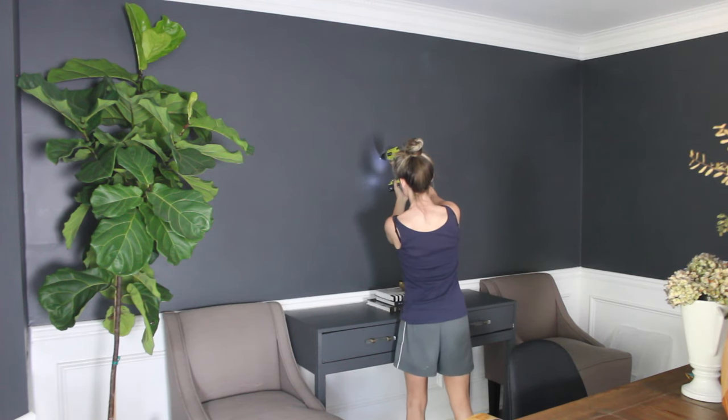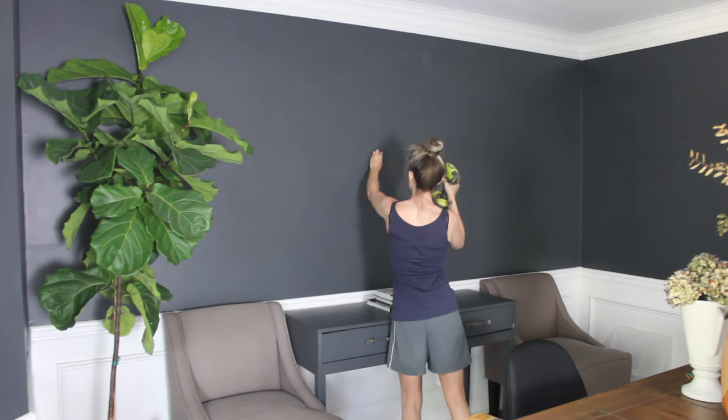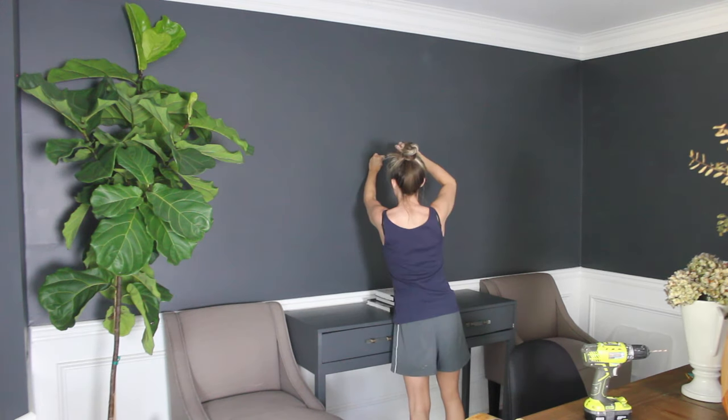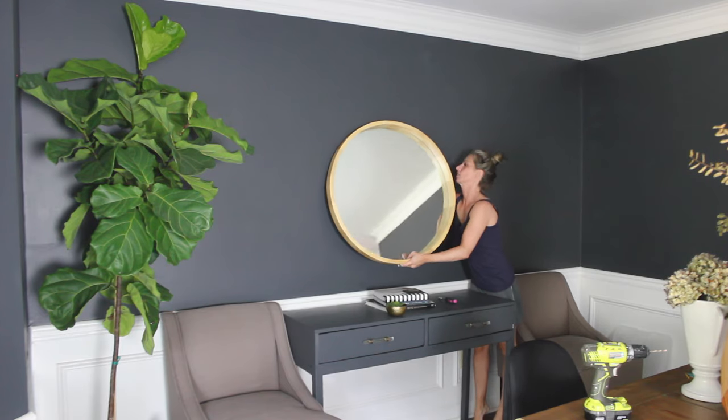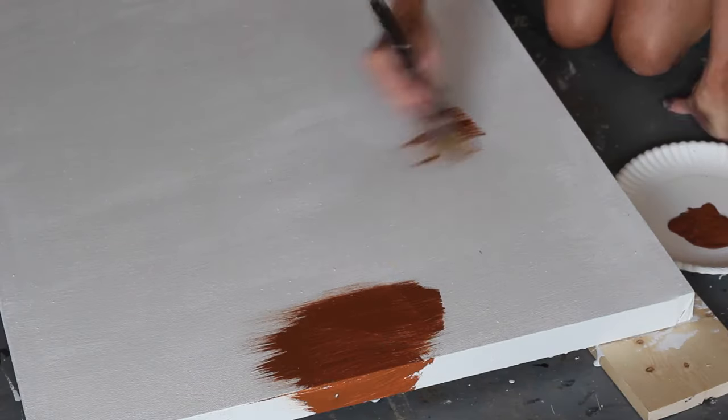I ordered a mirror for the room, which I hung above the buffet table — which, like I mentioned, I built, and there is a tutorial linked for you. It's painted the same color as the walls, which is Nightfall by Benjamin Moore, color-matched in Behr Marquee paint.